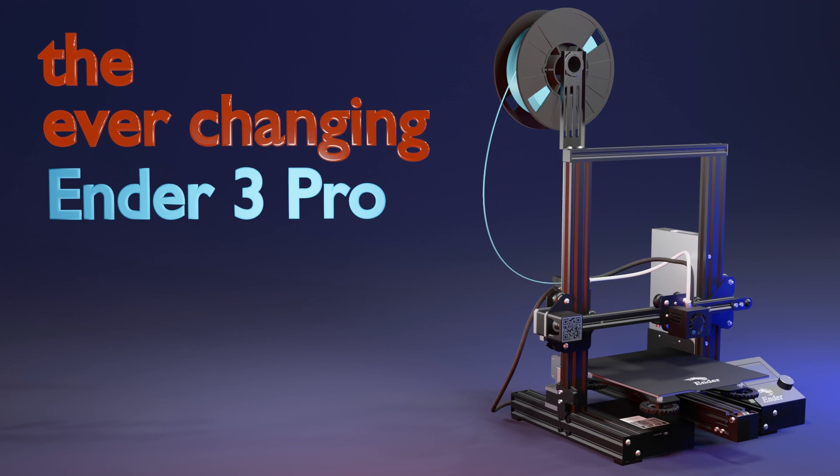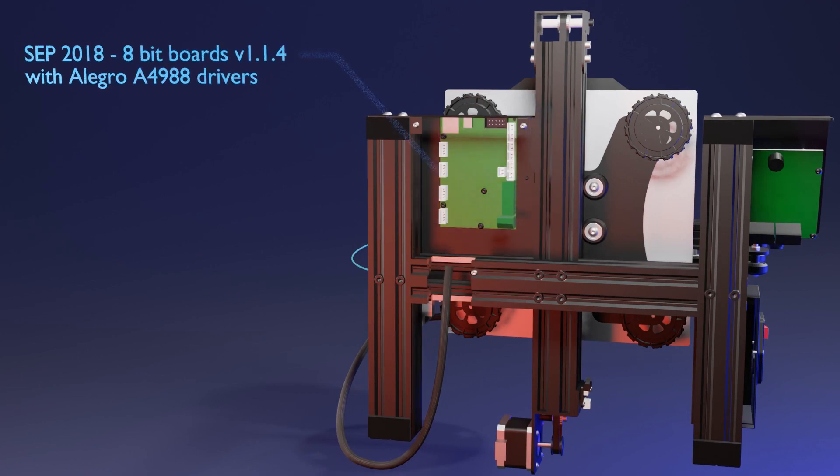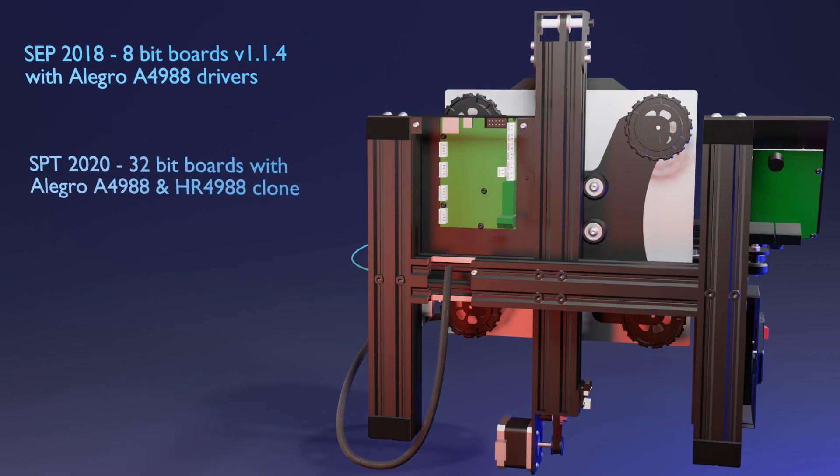The Ender 3 Pro was first released at the end of 2018 and it came with an 8-bit motherboard featuring Allegro A4988 stepper motor drivers, which are passable drivers. By the end of 2020, Creality began manufacturing the Ender 3 Pro with an upgraded 32-bit motherboard, still featuring the same Allegro A4988 stepper motor drivers and also a clone stepper motor driver, which is much worse and noisier.